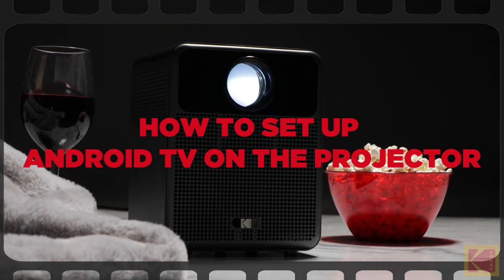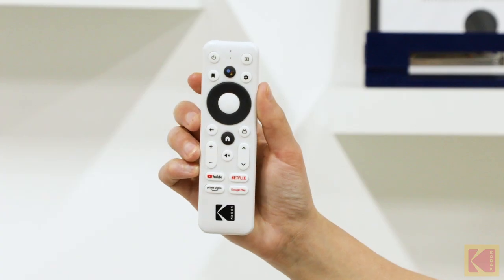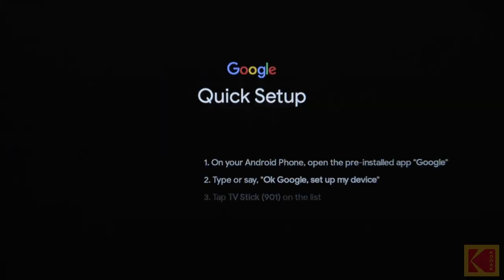How to set up Android TV on the projector. There are two methods for setting up Android TV on the projector: it can be set up with an Android phone or with a remote control. To set up Android TV with your Android phone, start by confirming that you want to set up the projector with your Android phone on the projector.